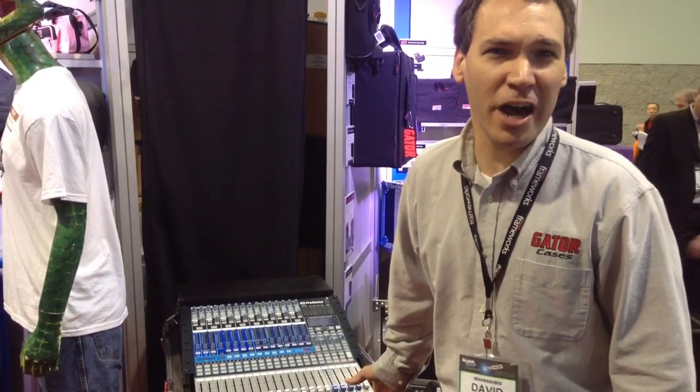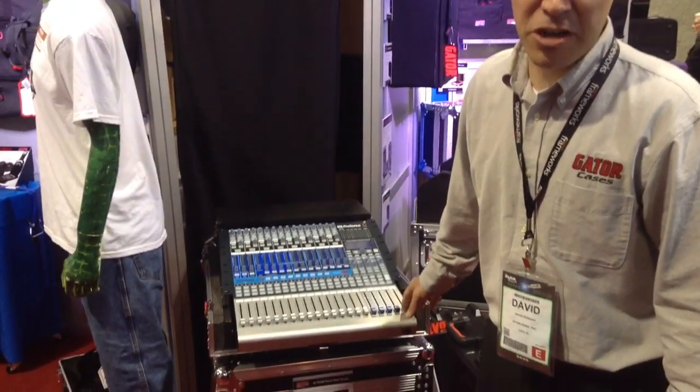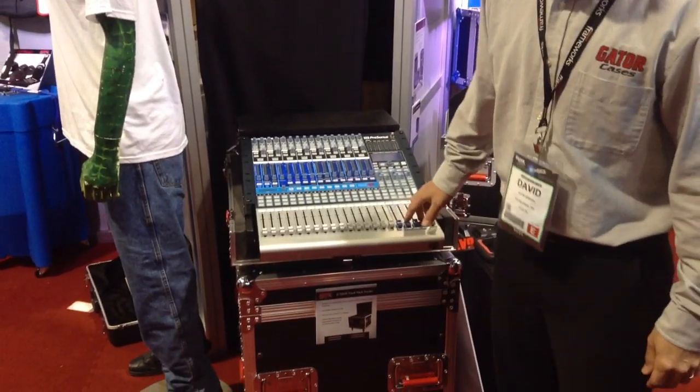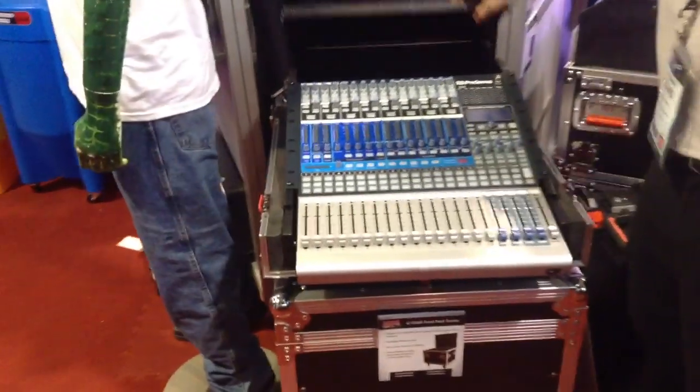I'm introducing some of our new Pro Audio Cases. This guy right here is our new PreSonus 1642 Rode Case with the doghouse. As you can see, it has the doghouse on the back.